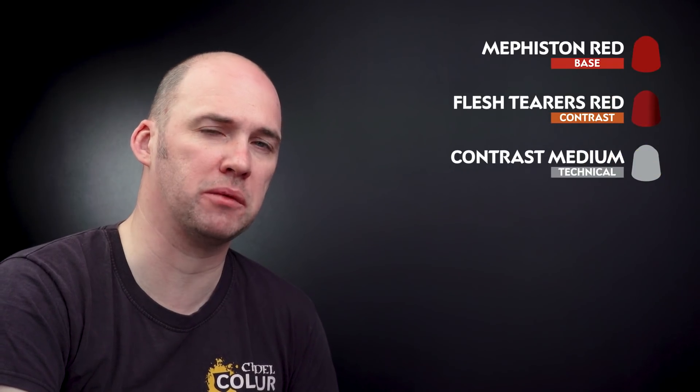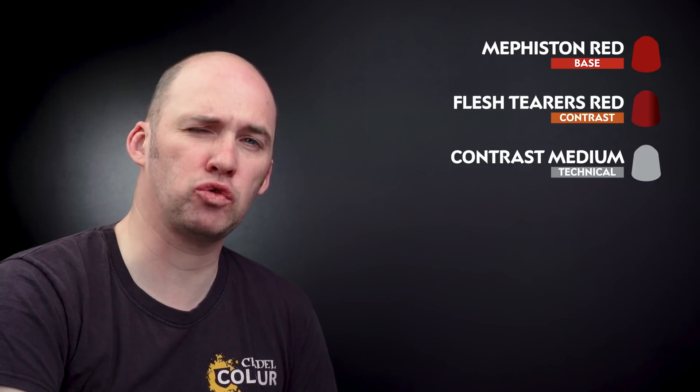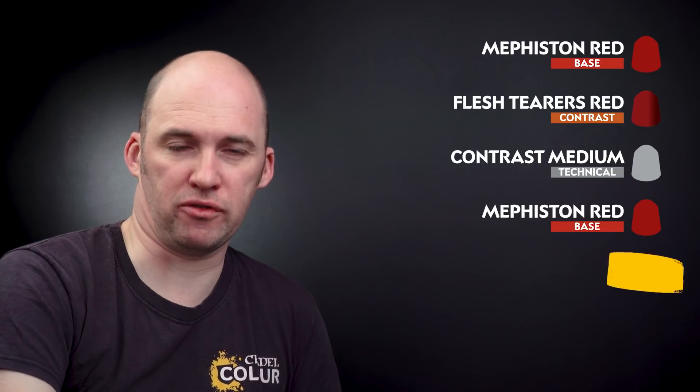We're now going to move on to the red details. We'll start first by using Mephiston Red as a base coat. Once that's dry, we'll get Flesh Tearers Red and thin that down with contrast medium — two parts contrast medium to one part Flesh Tearers. We'll drop that into the recesses, then tidy back up with Mephiston Red and finish with a highlight of Wild Rider Red. But first let's start with our base coat.